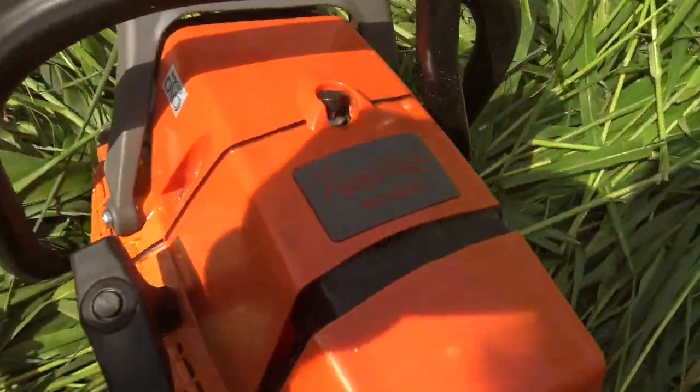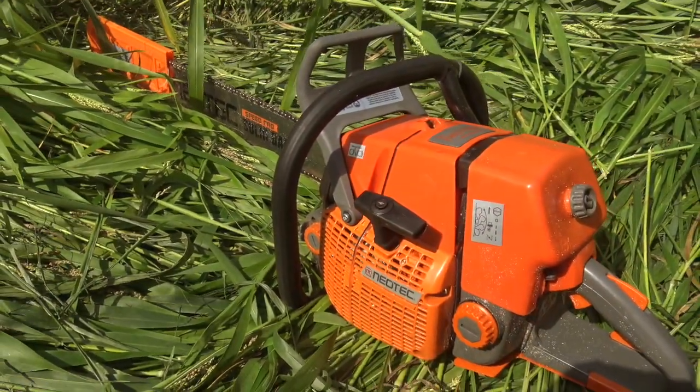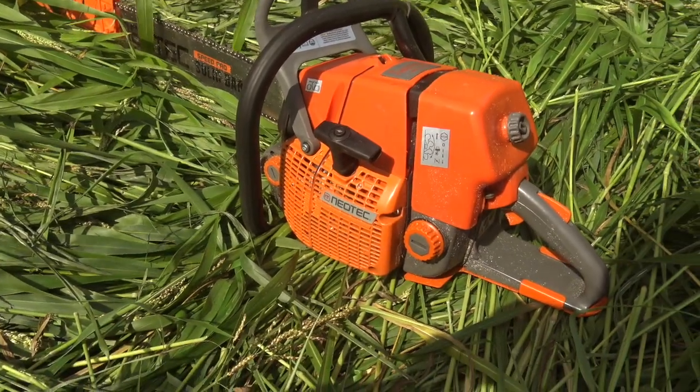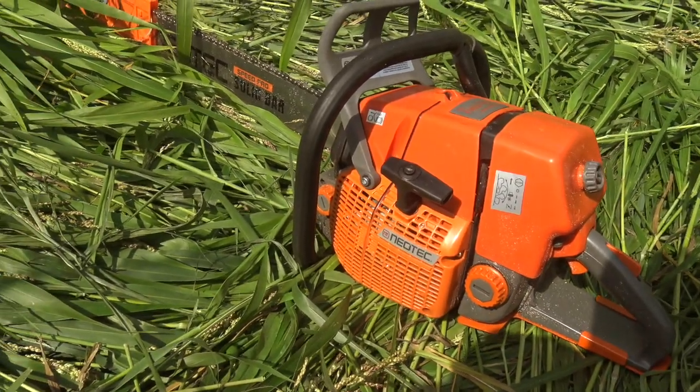This thing is a NS892V model. It's a 92cc chainsaw for approximately $500 delivered to my door. It's amazing.